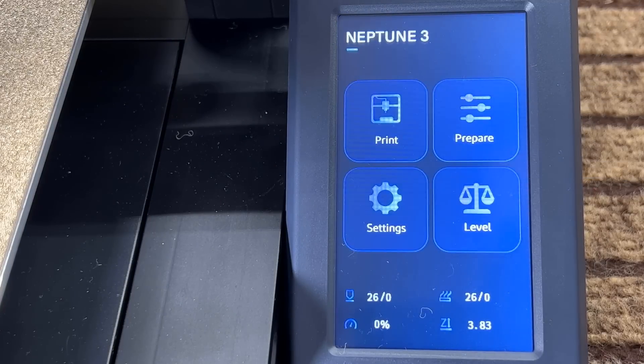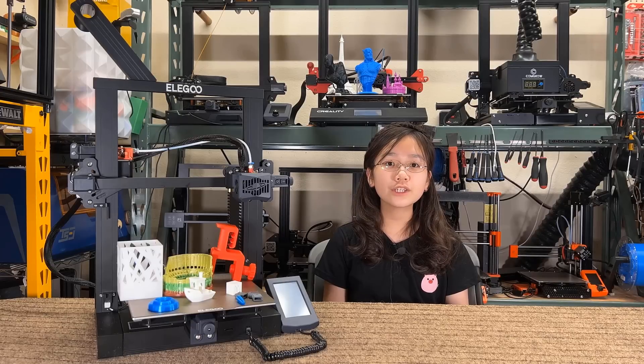So it looks pretty good to me. I would like to thank Elegoo for sending me this machine to review, and with that, let's get started.